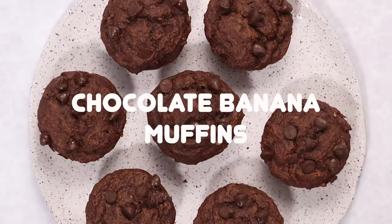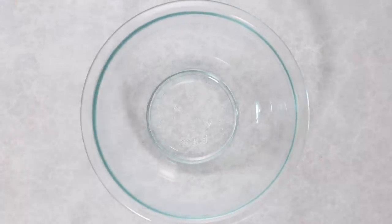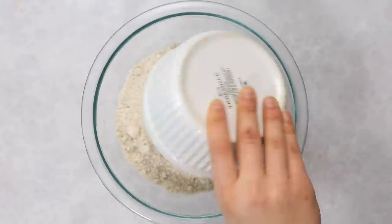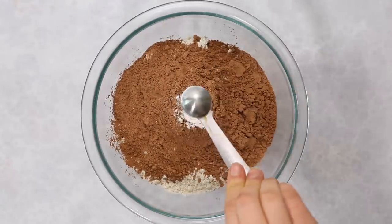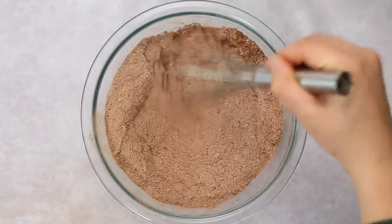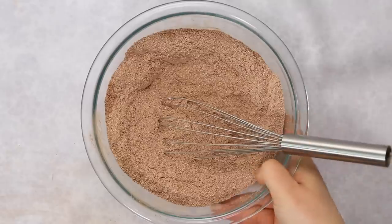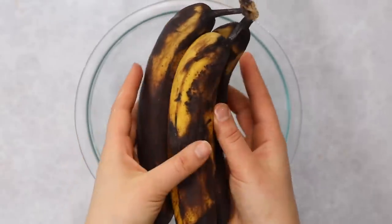For the chocolate banana muffins, we start by mixing the dry ingredients: oat flour, cacao powder — or cocoa powder works too — baking powder, baking soda, and a little salt. Whisk everything together until evenly incorporated; cacao powder can clump so make sure there aren't any big chunks. Then we move on to our wet ingredients — here I have some slightly more ripe bananas, which are ideal for this recipe.